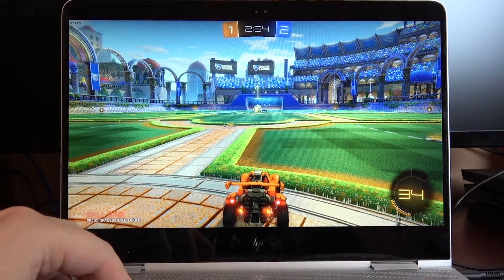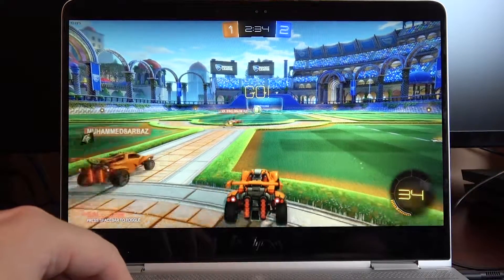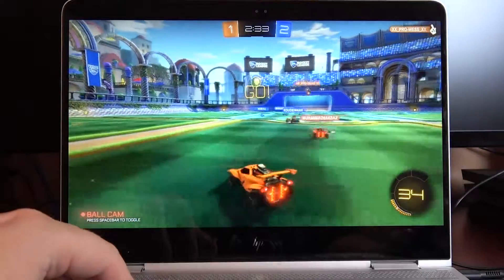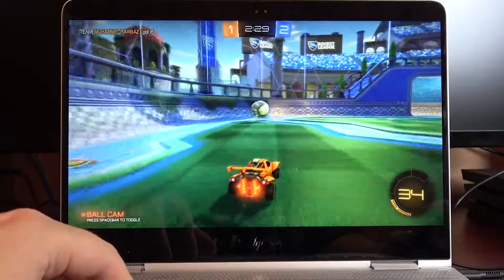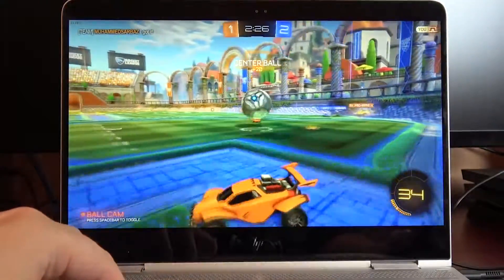This is not a super fast twitch game so I don't have to worry about getting higher frames than that. I can sit around 30 with everything on high at 1080.